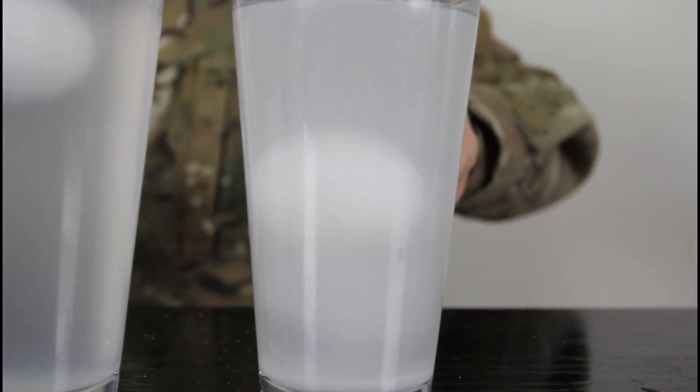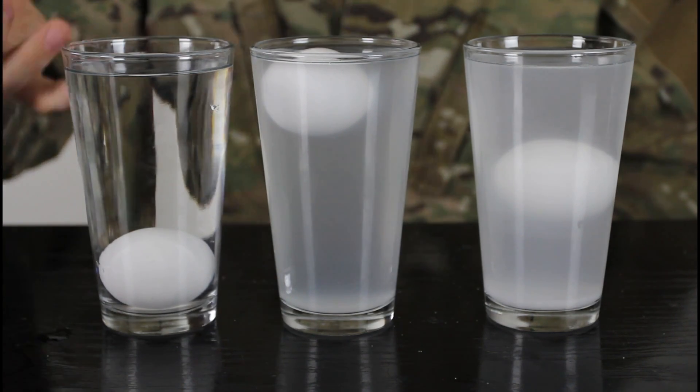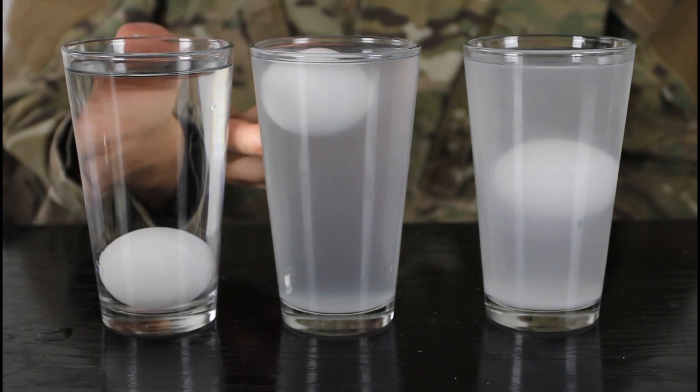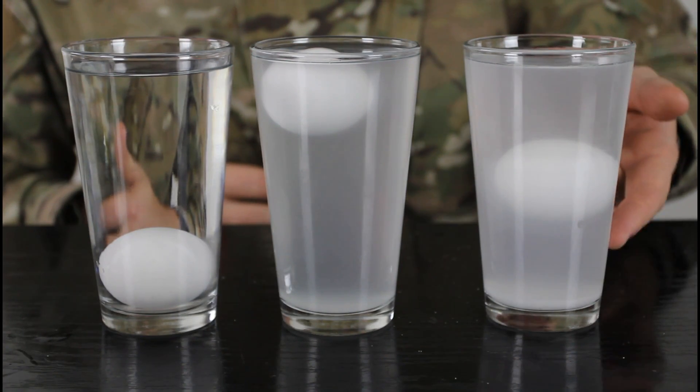Why is that? Alright, check it out: in non-salty water the egg sinks, in salty water the egg floats — and why is this egg floating in the middle? Tell me how does it work scientifically. The best explanation gets a thumbs up — awesome explanation! Keep it up and check out my next experiments.